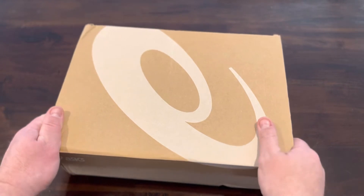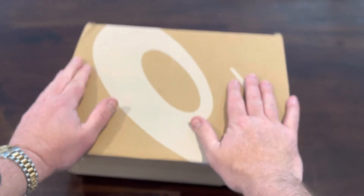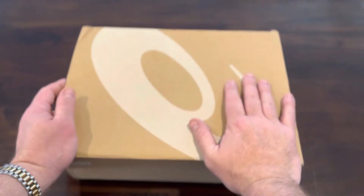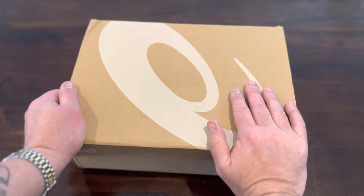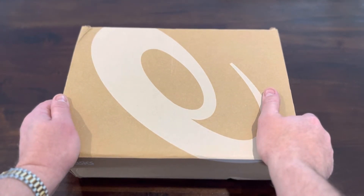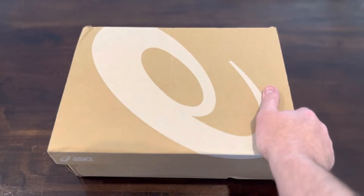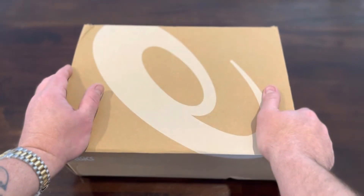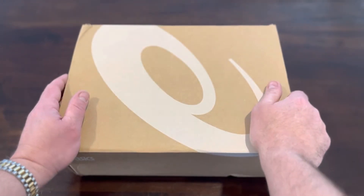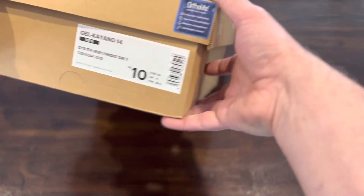Hey guys, welcome back for another review. You can obviously tell by the box what brand this is. I've gone a bit left field here — it's not your typical shoe, and not really one I would usually buy either. The more I'm getting into New Balance, the more I'm finding myself looking at different types of shoes other than Nike, Adidas, Yeezy, or Jordan. I like to look outside the box a little bit.